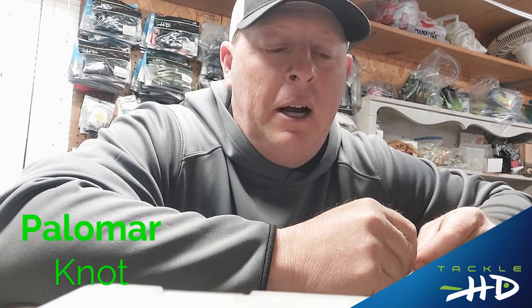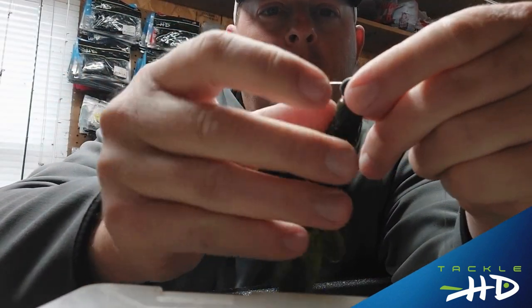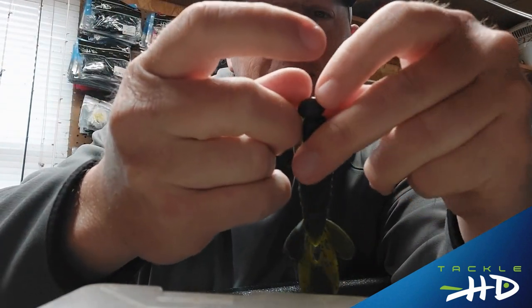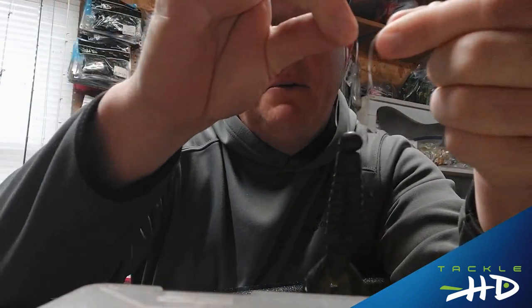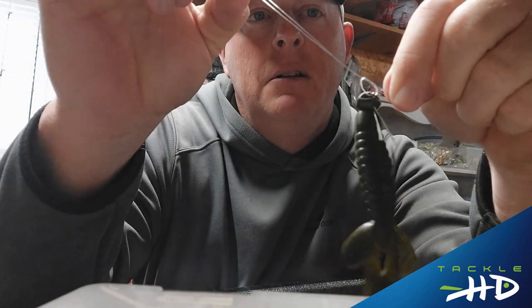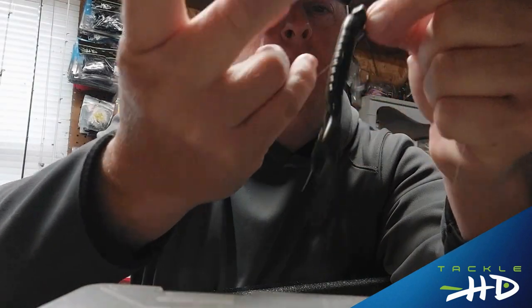Hello everyone, it's Jack Huxa here with Tackle HD. Today I'm going to be showing you a quick and easy knot called the polymer. What you do is you take your fishing line and your eye of the hook, put the line through the eye, turn it around, go back through the opposite direction. Now I'm going to pull out a little extra line, make an overhand knot, and kind of snug it down a little bit. Now I'm going to put the lure through the loop.